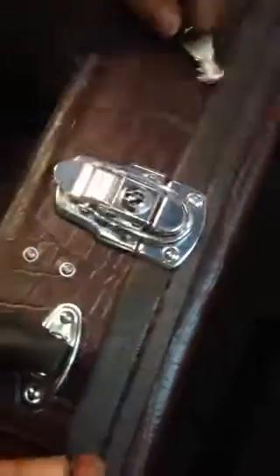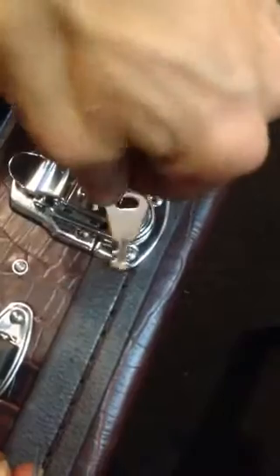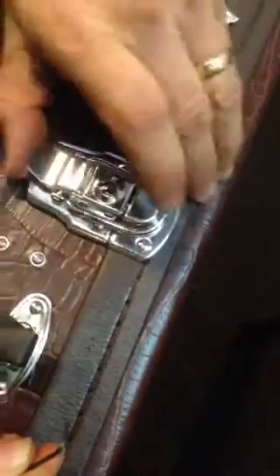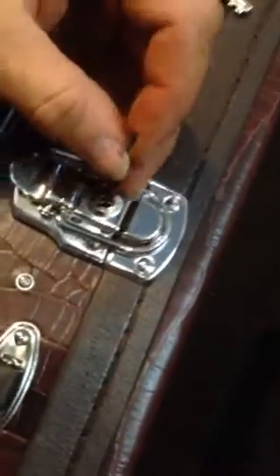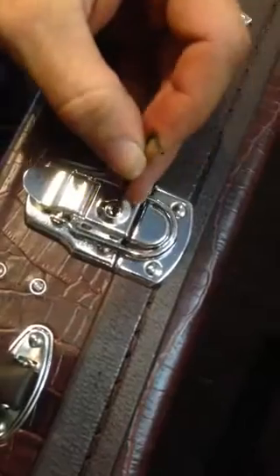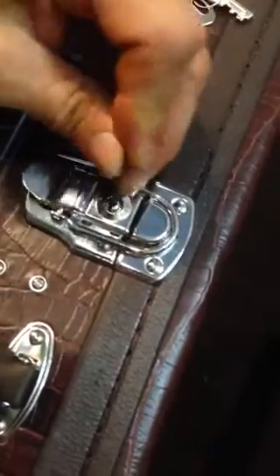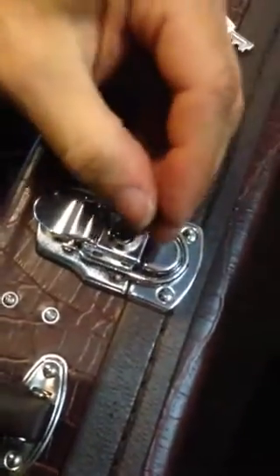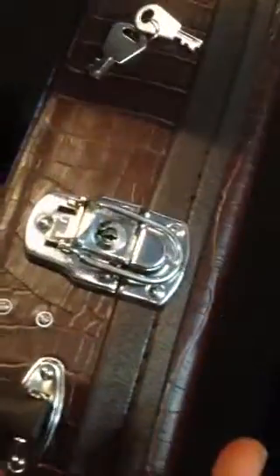I'll do it one more time. I'll lock it. Yeah, it's locked. There we go. And I'm going to go over to 3. Put it at an angle like that. Hit that thing at the bottom there somewhere around. Yeah, I hit it. That's it.